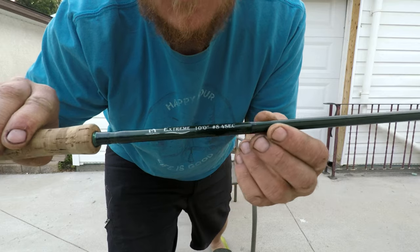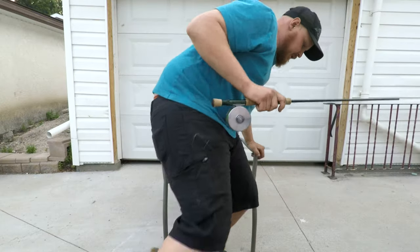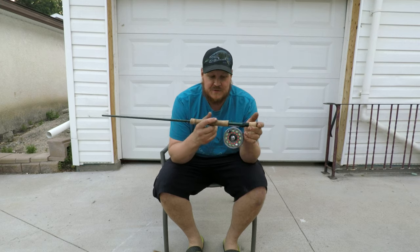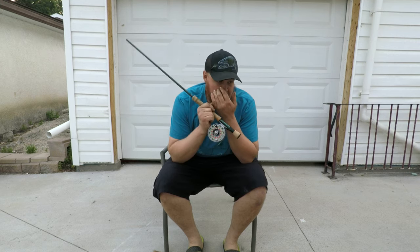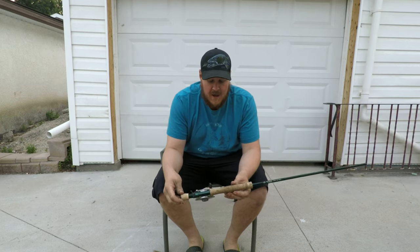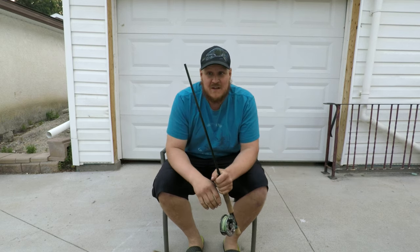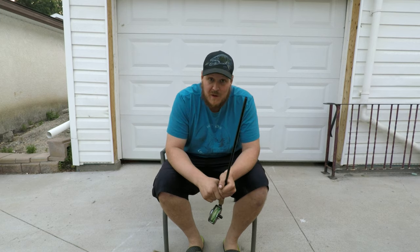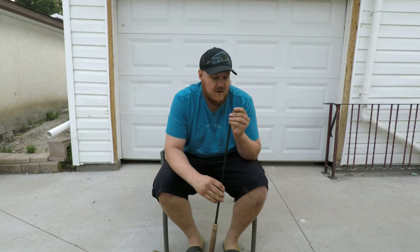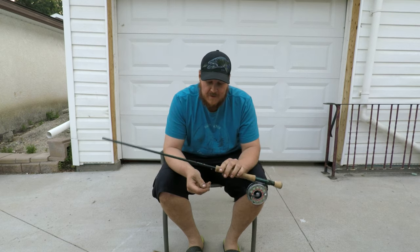This is the Max Catch Extreme — it's a 10-foot, 8-weight, four-piece rod. I got it with the fighting butt because this was going to be my catfishing rod, my pike rod, and even for smallmouth bass when I'm throwing really big flies. It's a cheap rod that comes in under a hundred bucks, and it is a carbon graphite construction.